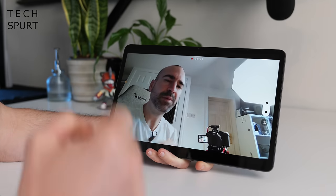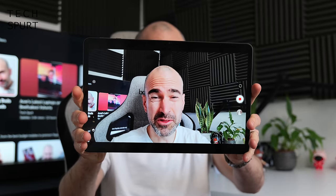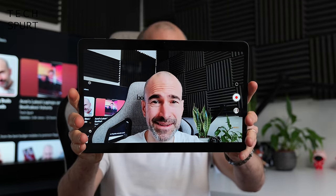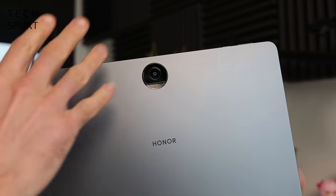Squirrelled away in that tiny bezel just above the display, you've got an 8-megapixel selfie cam, and there's also a dual mic arrangement on the Honor Pad 9, which does the job for video chat. And for some reason, there's a 13-megapixel rear camera as well — presumably for the marketing guys to waffle about moons and sleepy seas. I guess it could be useful for photographing a document, but if you're using a tablet out and about to take photos, then you're just part of the problem.